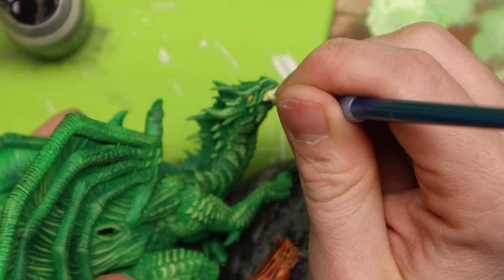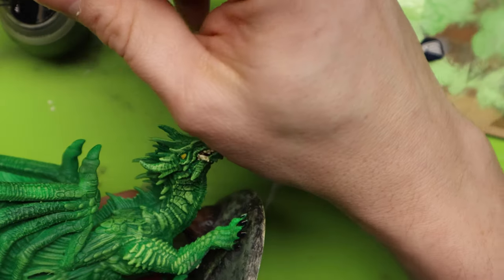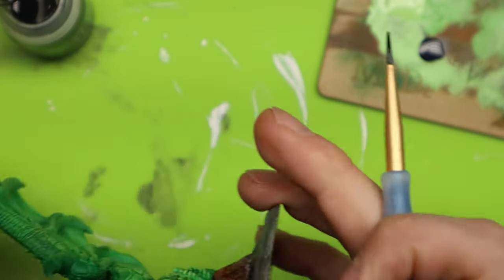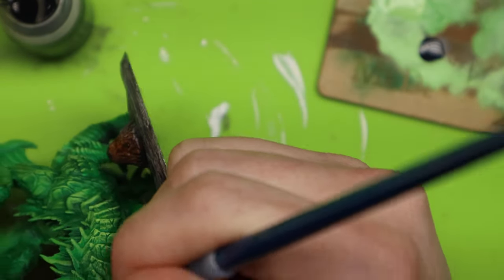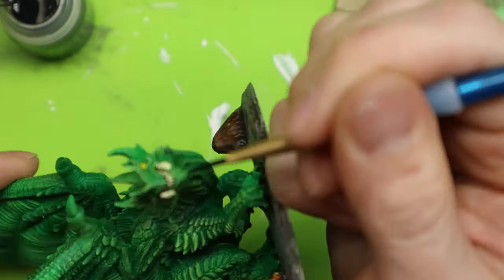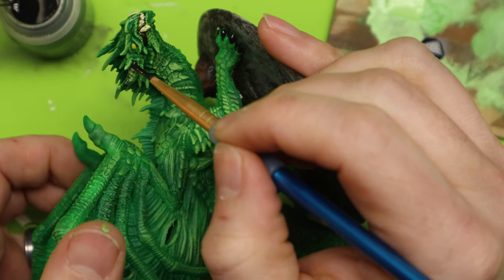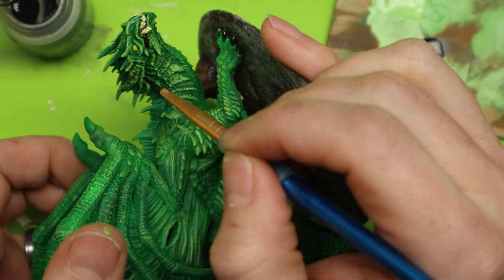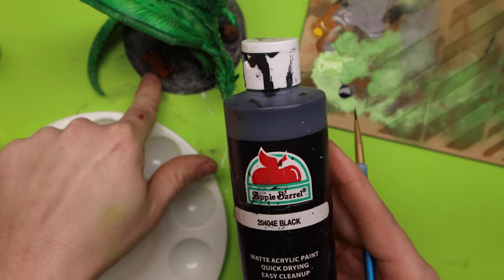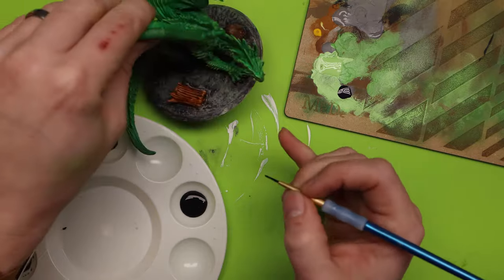Now I'm going to use Citadel Nuln Oil as a wash. Now that the teeth are all dry, I'm basically just going to paint right back over them and try to get this right in the cracks to really see the definition of those teeth. I'm also going to paint the horns here because I want those just a little bit darker and with a little more shade on them. The last thing I do on all my minis is have a black edge on the bases, so I'm going to take a regular black and do some trim work all the way around to get a nice edge.